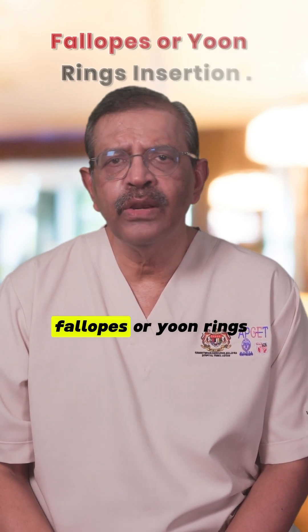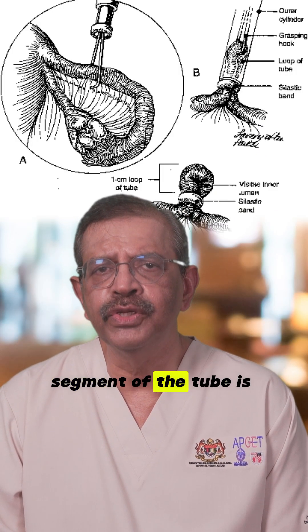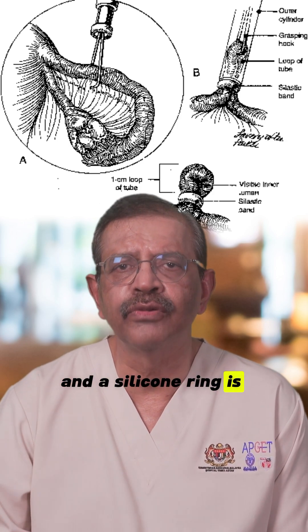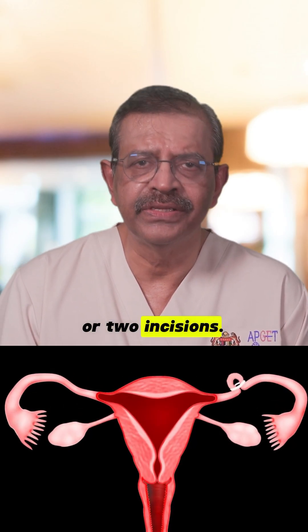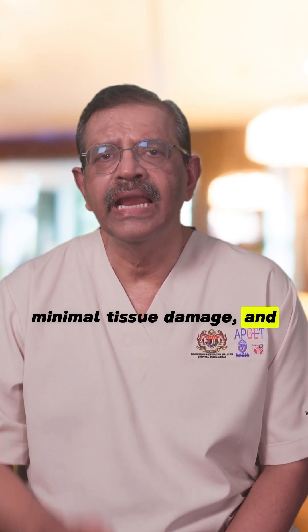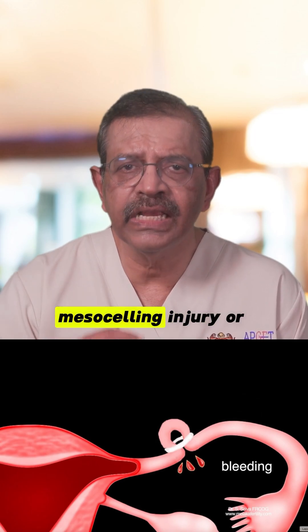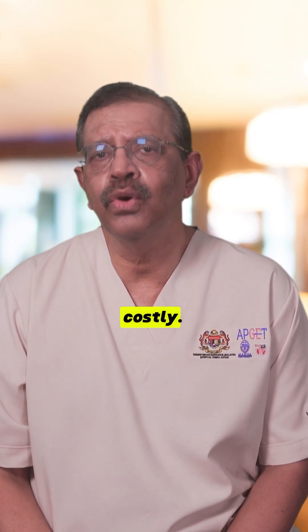Number 2: Fallope or Yoon rings insertion. A 2 to 3 cm segment of the tube is drawn into an applicator and a silicone ring is released to block it. This can be done with one or two incisions. The advantages are minimal tissue damage and suitability for tubal reversal. The disadvantage is a risk of mesosalpinx injury or bleeding, and the rings are also costly.